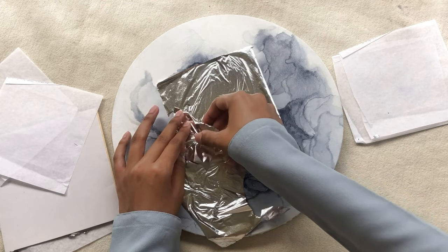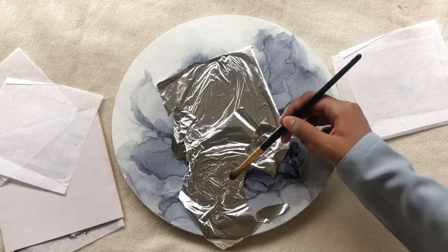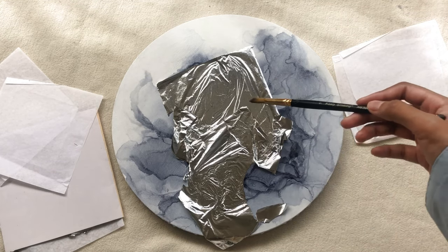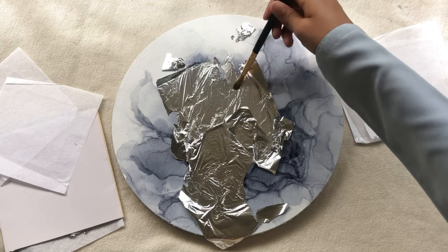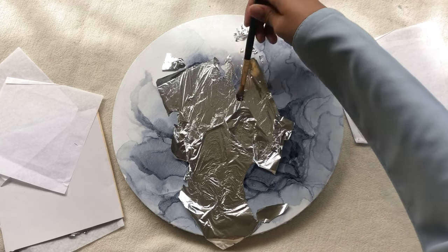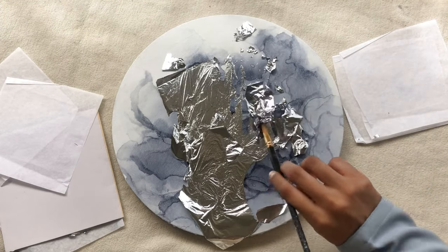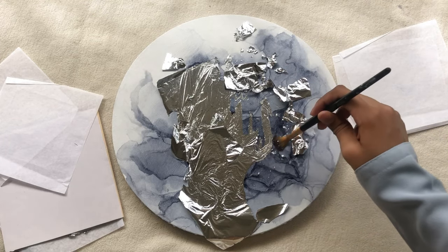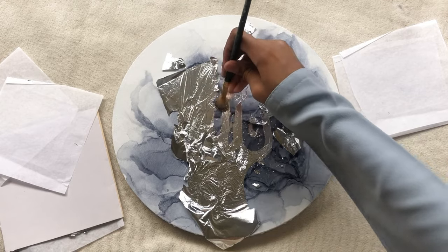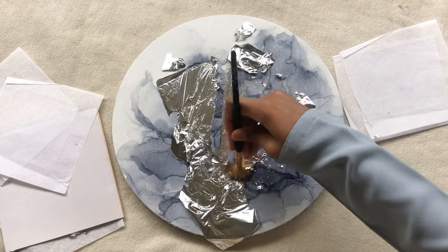It might take some time and patience. Once you're done adding the leaf on all the sticky areas, take a dry soft brush, which is perfect to work with the delicate leaf, and rub over the excess parts to get rid of the leaf on all the areas where you don't need it. You need to be really patient and delicate in this step — do not rub rigorously because it might damage the leaf on the areas where you do need it.